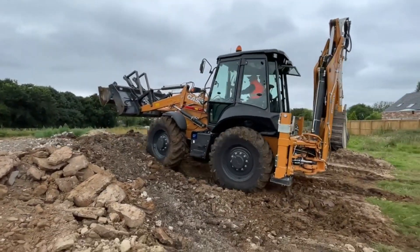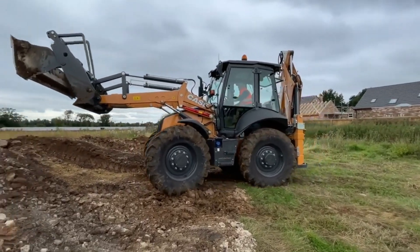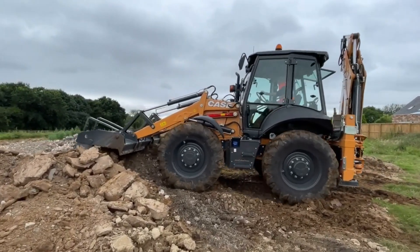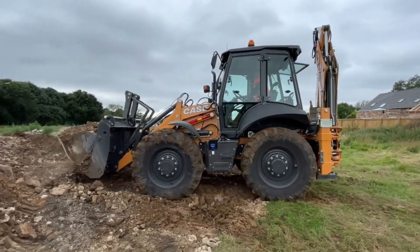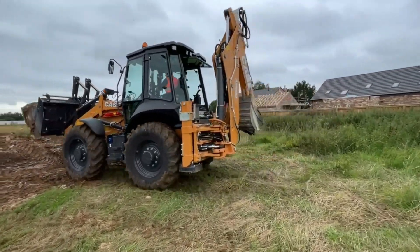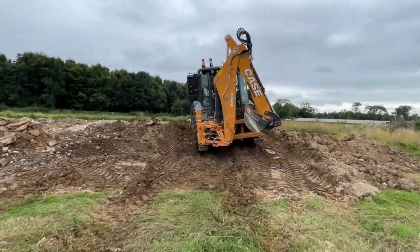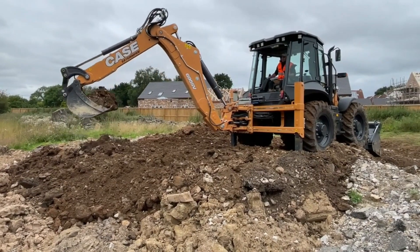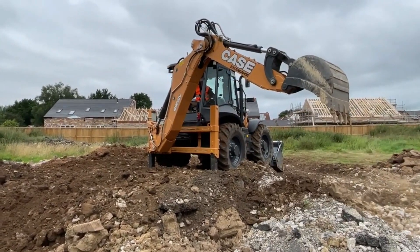The Case Backhoe Loader 580SV is an extremely versatile piece of powerful machinery that can be used for an array of construction and excavation activities. It is usually powered by a diesel engine for maximum efficiency. It often has a large swing arc for a variety of digging angles, and it is outfitted with a strong hydraulic arm and digging bucket for excavation work. It is capable of reaching substantial depths with a digging depth of 5.6 meters.